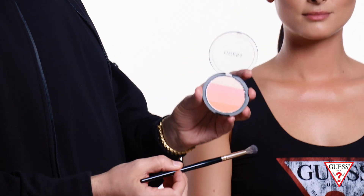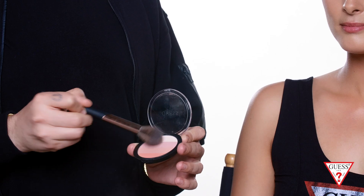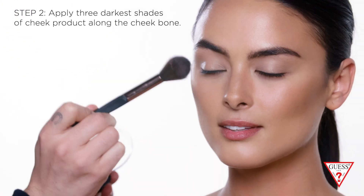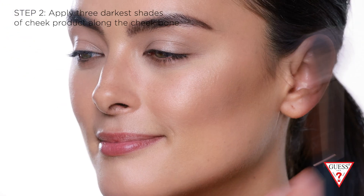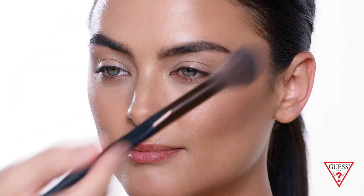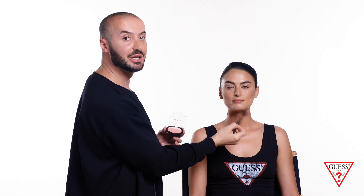I'm gonna start with the eye and cheek all-in-one compact — you can just mix all the colors together — and give her a little blush on the cheeks. Apply the blush on the apples of the cheek and bring it out all the way to the hairline. Use a fluffy blush brush, and whatever's left on the brush, apply a little bit on the forehead, a little bit on the nose and the chin area.